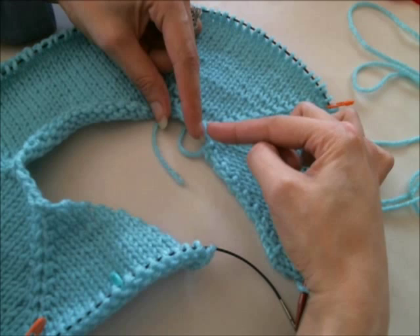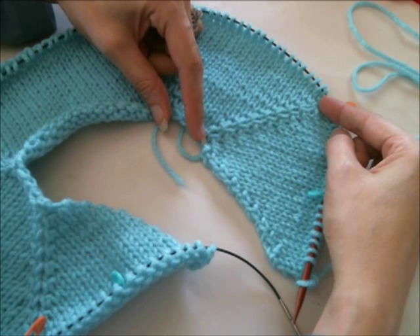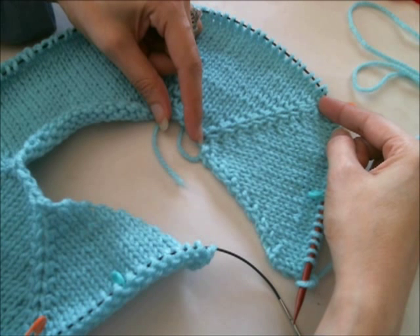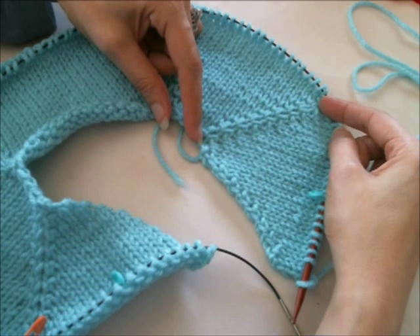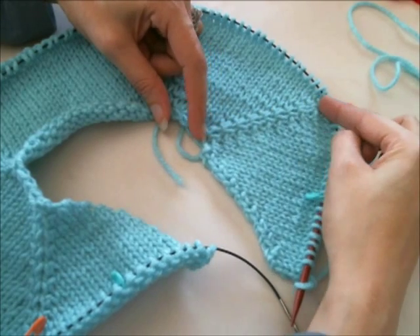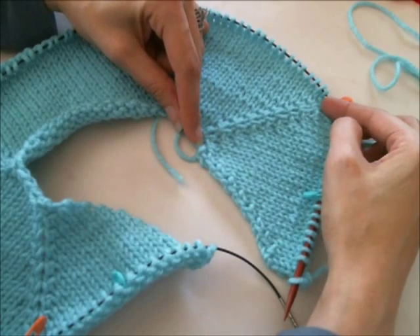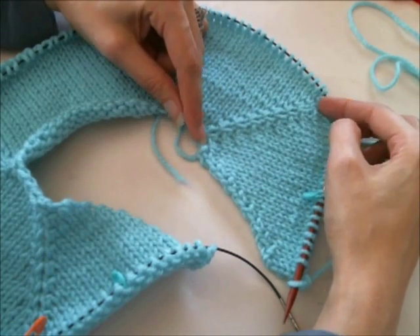So if your measurement from your neck to your underarm was 10 inches, your raglan depth would be 11 and a half or 12 inches, or up to 14 inches if you wanted a really roomy sweater. In this case, this is a small sample, so this is for 4 inches.